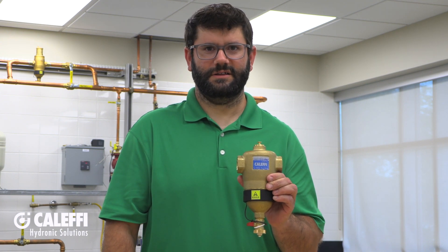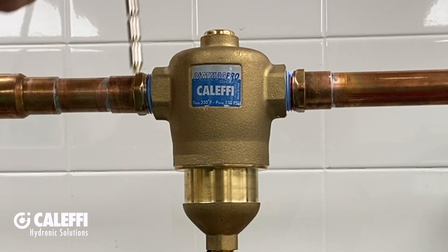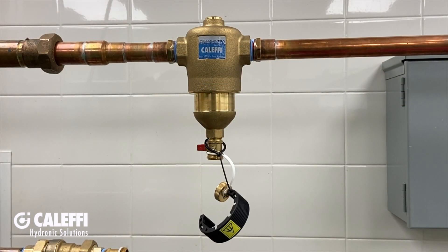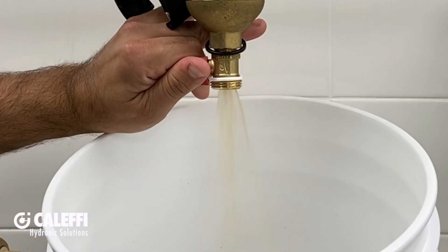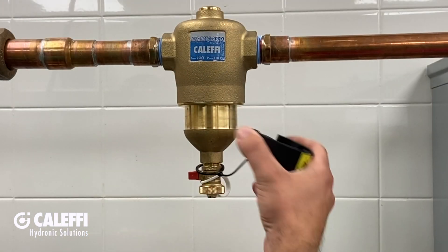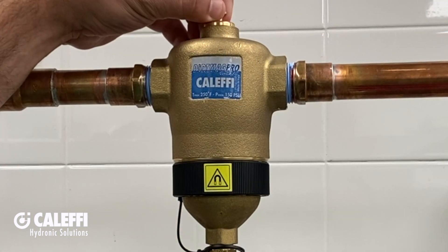To purge the dirt, first turn off the circulator to stop the flow. Unclip the magnetic band, pull out the magnet, and open the blow-down valve until your fluid runs clean. Then close the valve, replace the clip, reinsert the magnet, and now it's back in service. It's that easy.